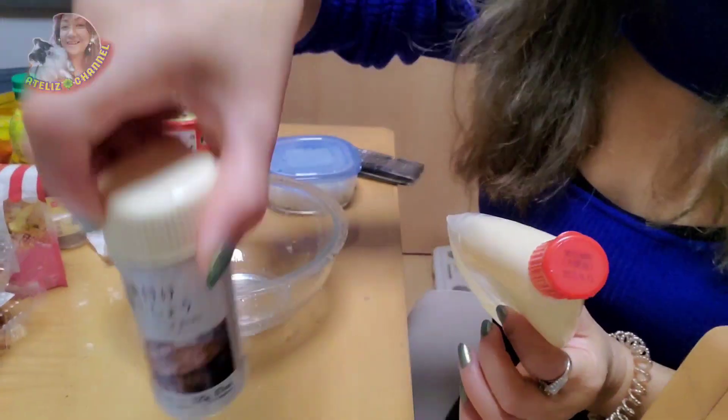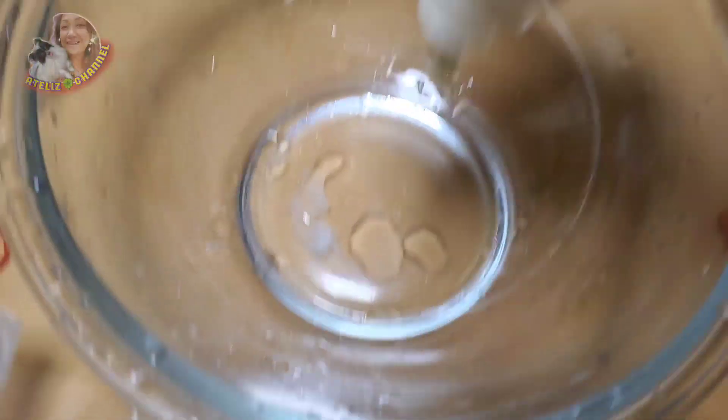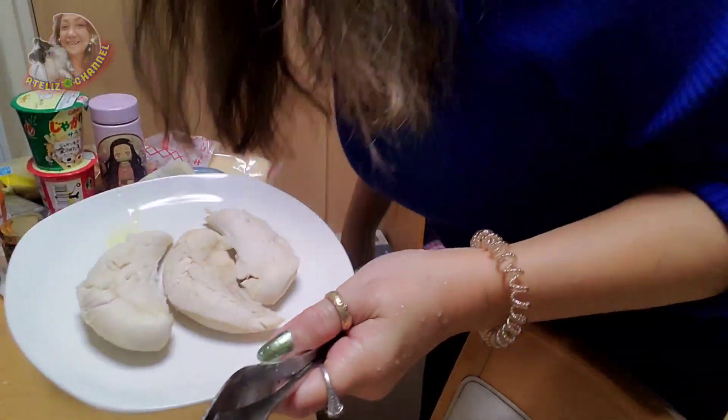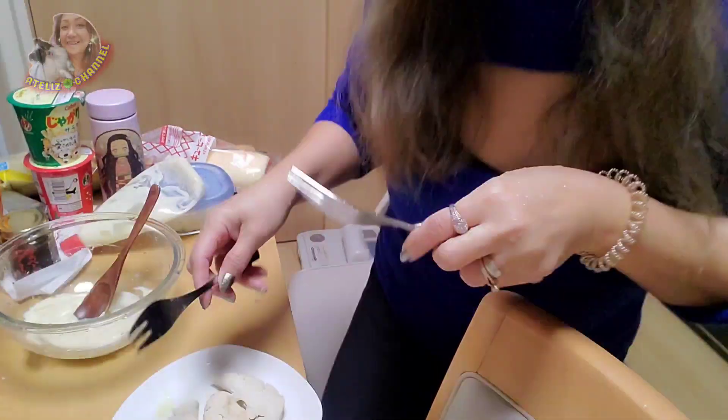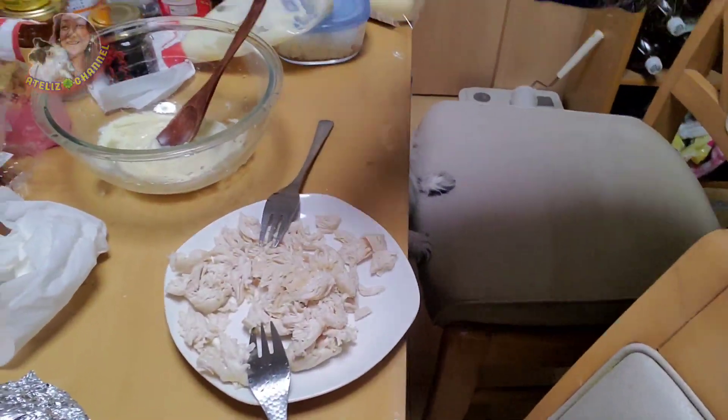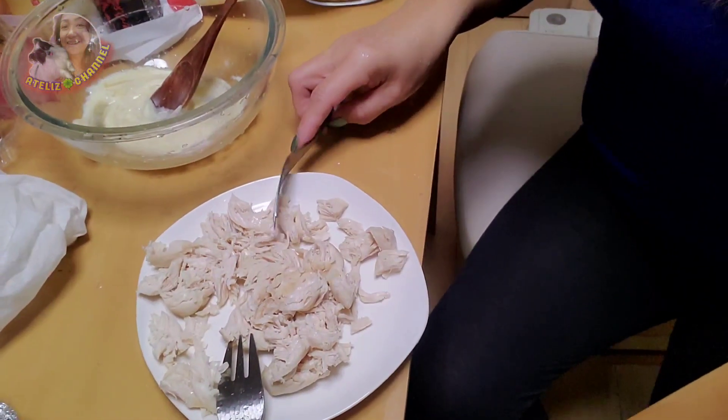We'll make a sauce — salt and pepper, ale and sugar. Then I'll show you the chicken. I forgot — the camera. It's on the camera.